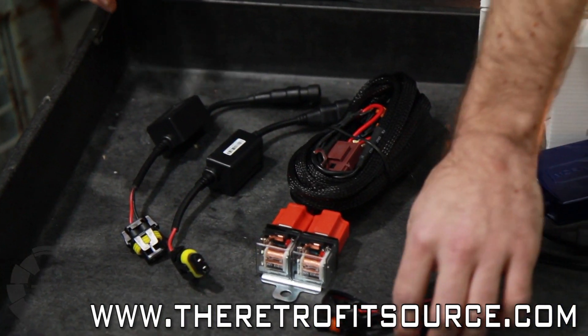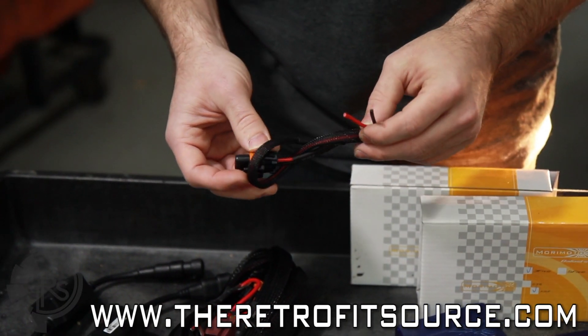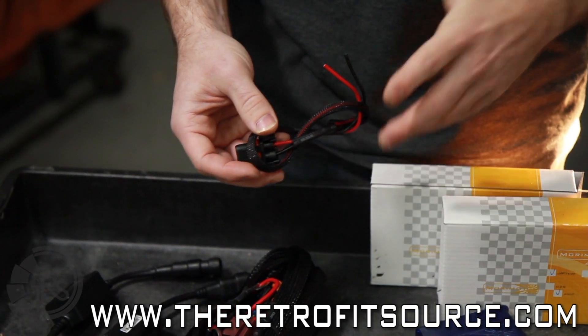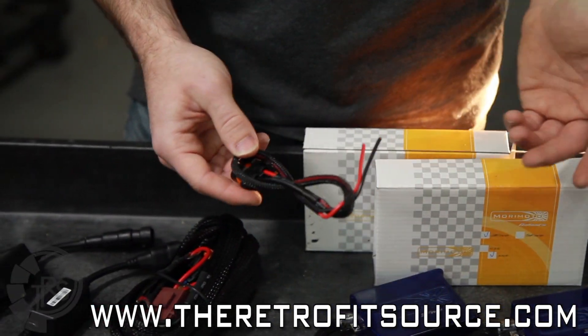The very last thing that comes with any kit is a test lead, which is basically just a pigtail with two bare ends on it. You don't actually use this in the installation — it's only used if you need to troubleshoot anything. You'll plug it into the ballast and then you can provide direct power through the car battery.